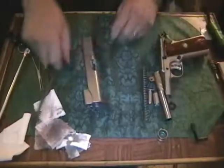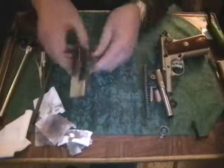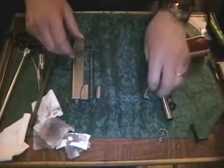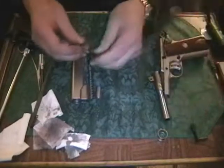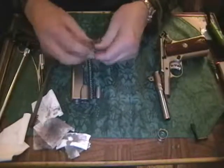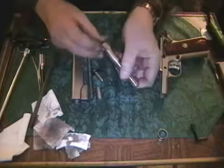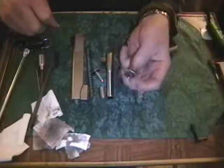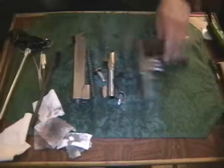Let's review the parts once again. We have the slide assembly complete with sights, spring, spring end plug, spring guide, and shock buff — I'm going to put that back on there. Barrel and barrel link assembly, the frame, the barrel lug, and the slide stop or slide release lever. Now let's put them back together.